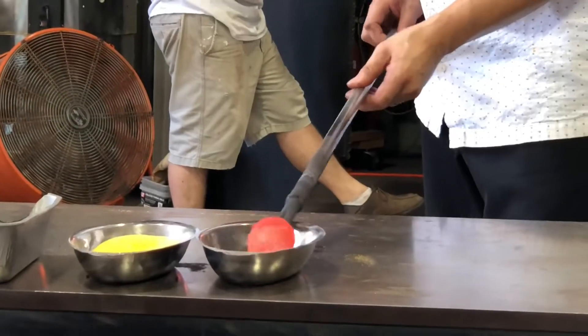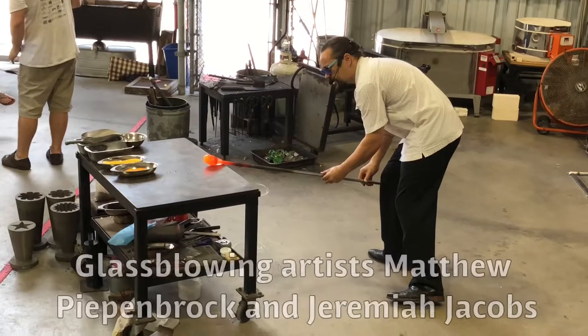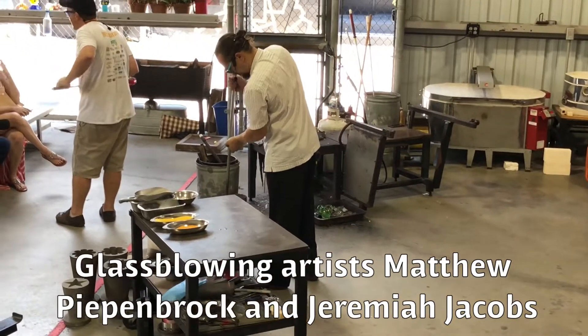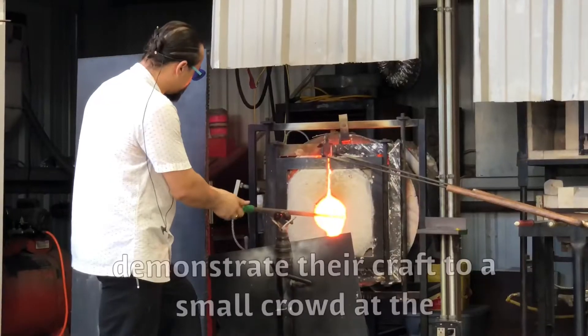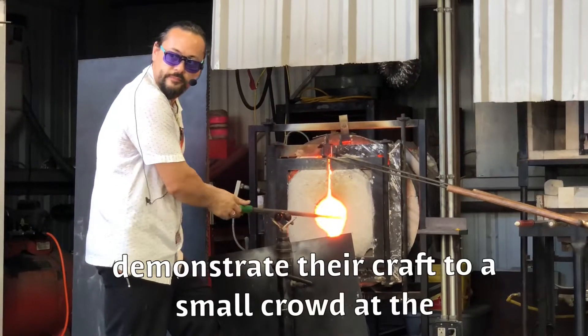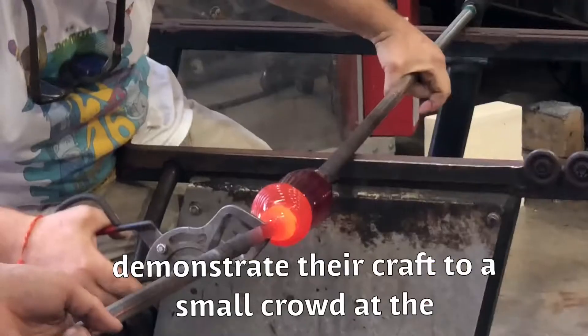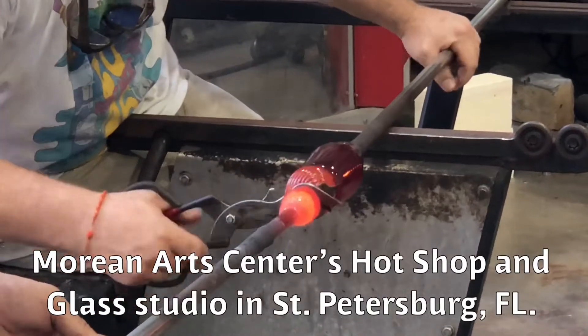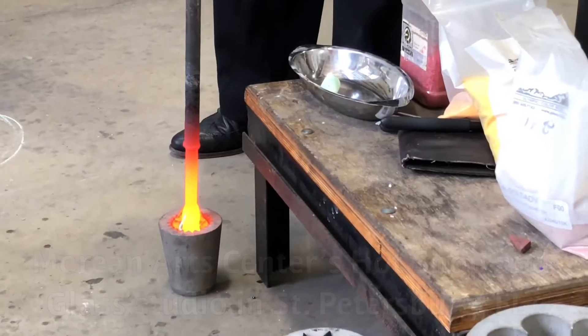I'm going to have some sound lights today. I'm going to open 60 seconds to a minute and a half. I'm going to take that water and touch it to the hot. That looks great. Hot potato.